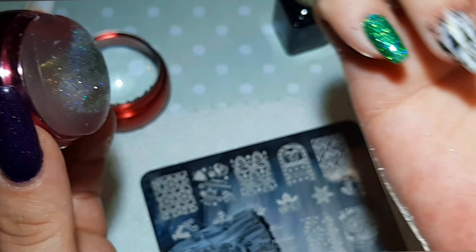When I apply the top coat, you'll see it better. Now here, I'm just removing my polish from the nail plate — I remove it right away. Then I have this cleanup stick, and I'm just removing with some acetone the excess stamping which is on my skin.